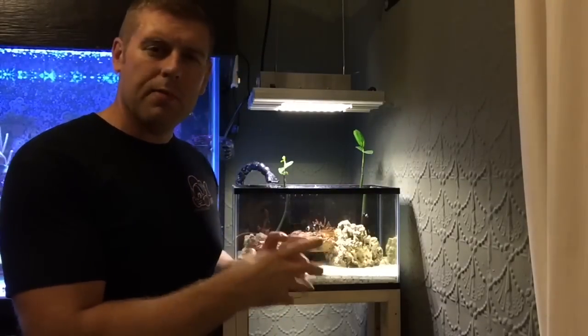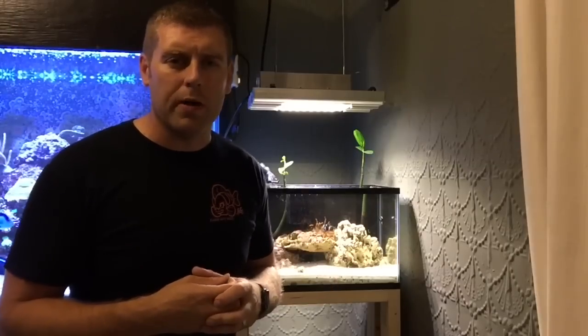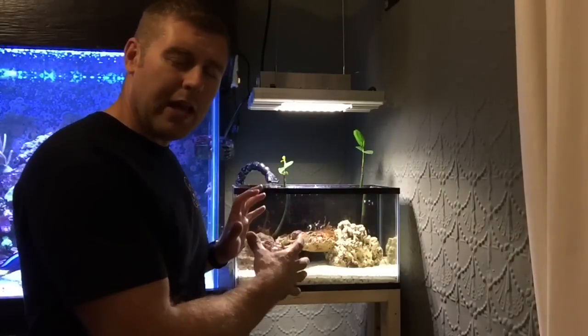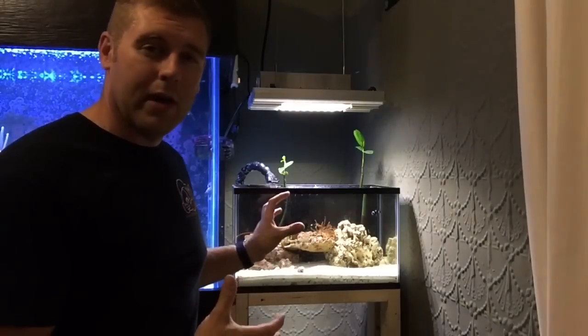Hopefully everything will go really well — the roots will grow right out, the fish will have somewhere to hang out, and little creatures like the cleaner shrimp can live around the roots. It's a really good ecosystem for everyone and makes everything more natural, just like the sea. Landon's clowns are hosting the rose bubble tip from the previous videos, still going really well. Add a little bit more ecosystem to your system — it benefits everyone.